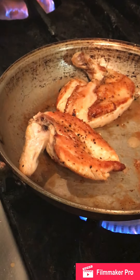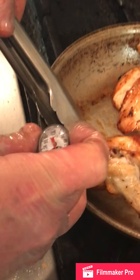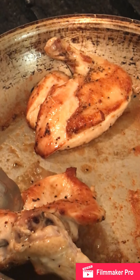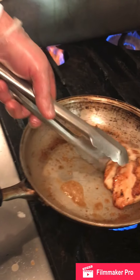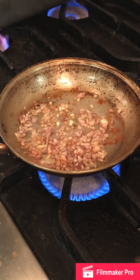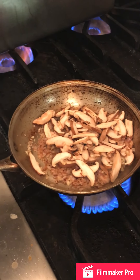We have to temp the chicken. When you temp the chicken, you want to put your thermometer right into the thickest part. We're getting there. We're going to take these out of the pan. Remember the difference between sautéing and braising — you want that crispness. We're getting a little bit of bark.